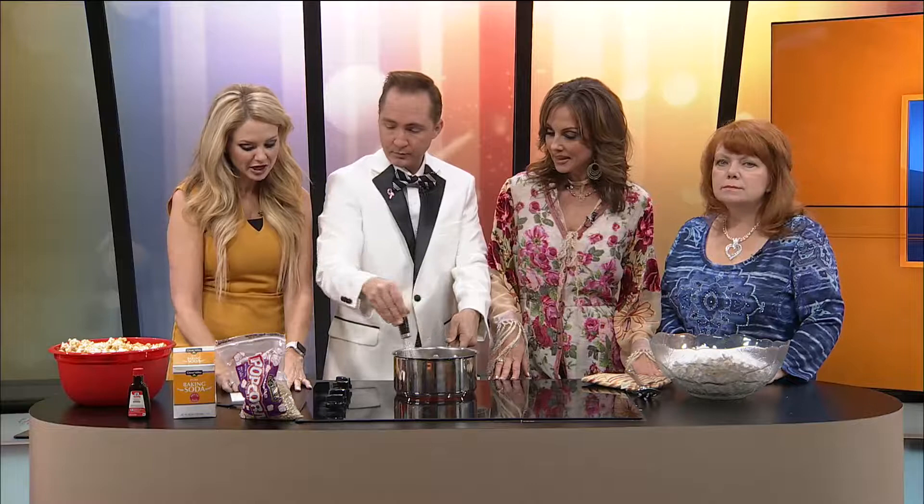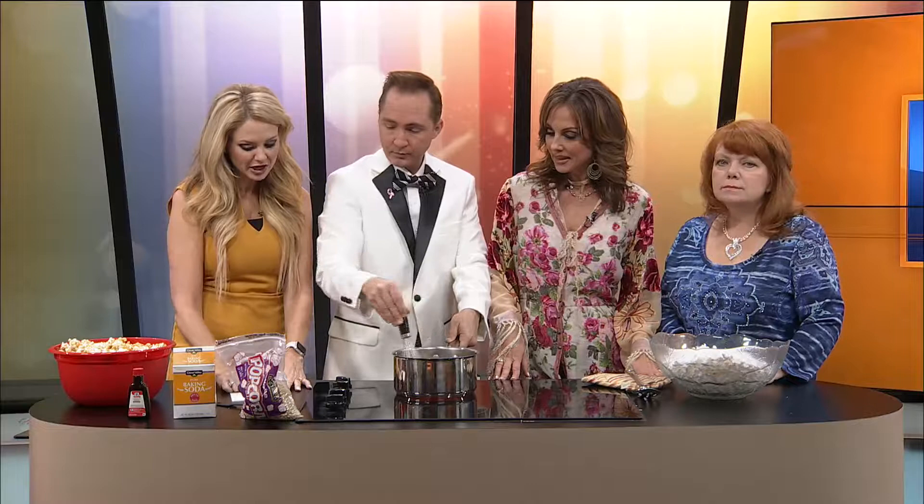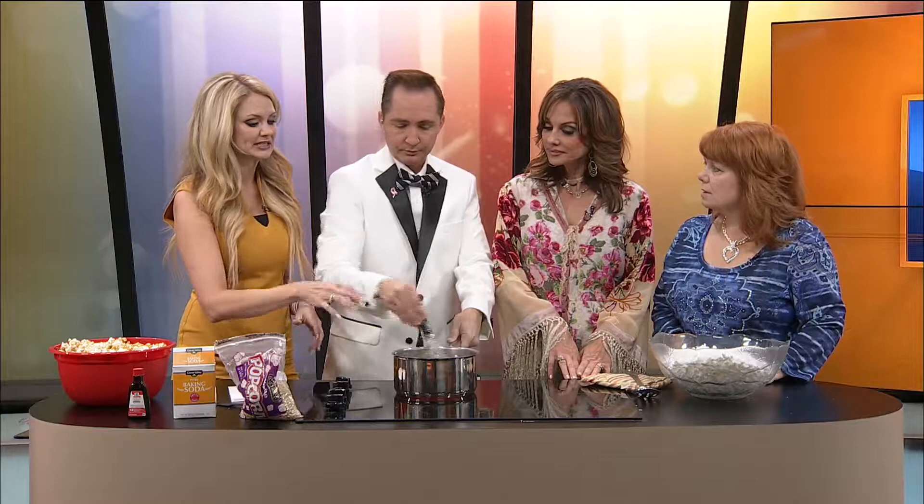Let's just talk about what's in here right now. We have two cups of brown sugar, a half a cup of corn syrup, one cup of butter — you can use margarine, but I'm all about the real stuff. Butter. And one teaspoon of salt.